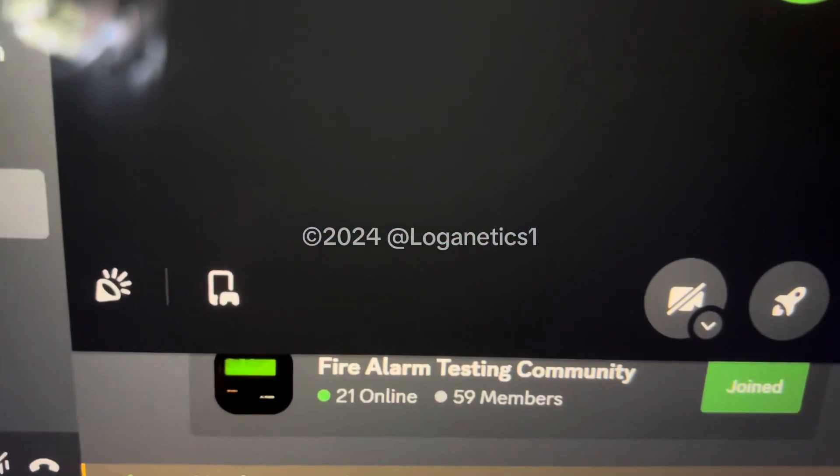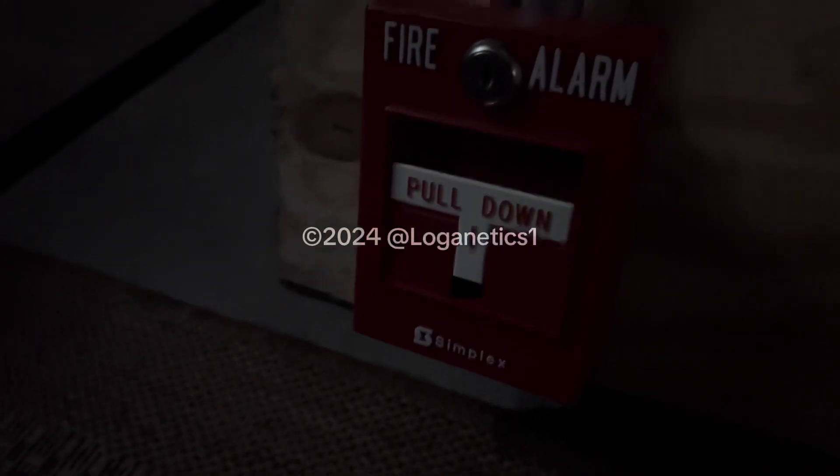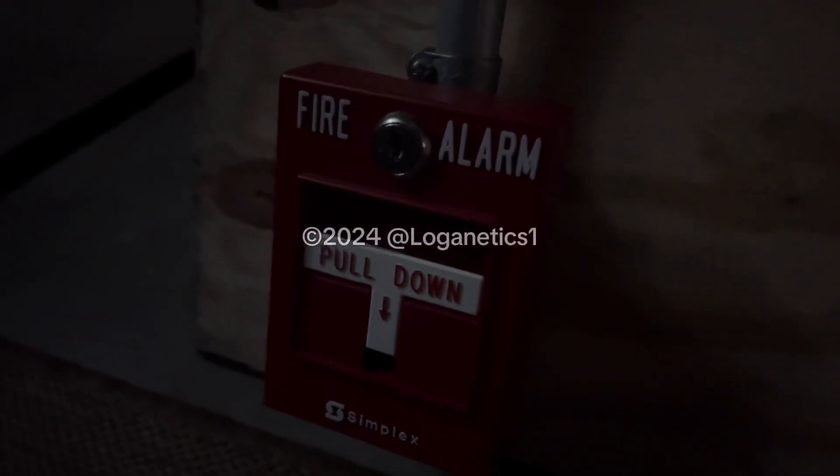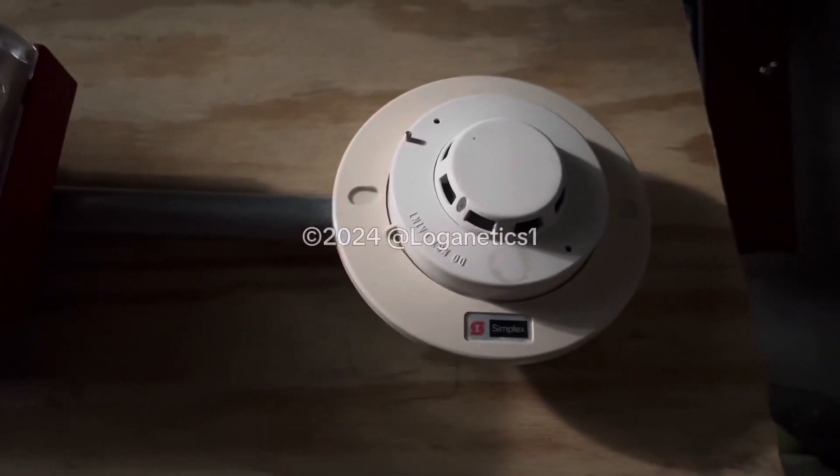This system was requested by the Simplex 4903. He requested the Simplex 2099-9754, Simplex 4903-9238, and the Simplex 2098-9201. Alright, so we are starting with the smoke detector.